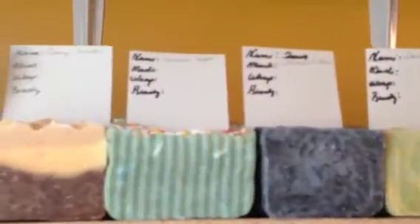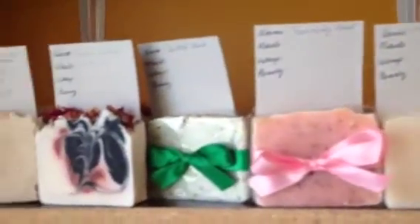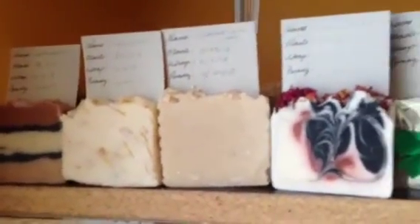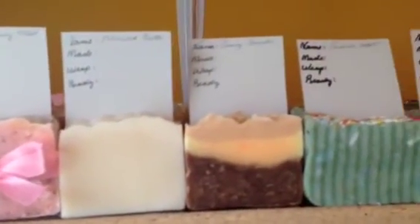These are great for Christmas, especially — a lot of my girlfriends like to buy these bars for their children's teachers. Check me out at www.krccreations.com. You'll find that link below. And there are others that aren't on these shelves, but you'll see them online.